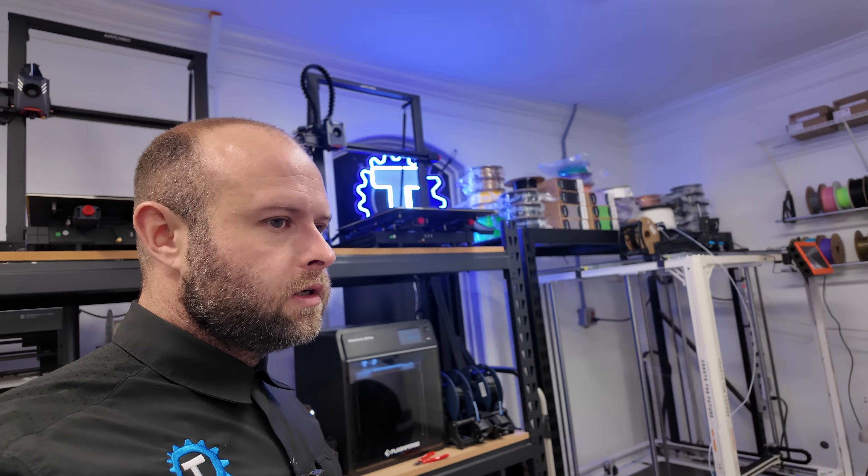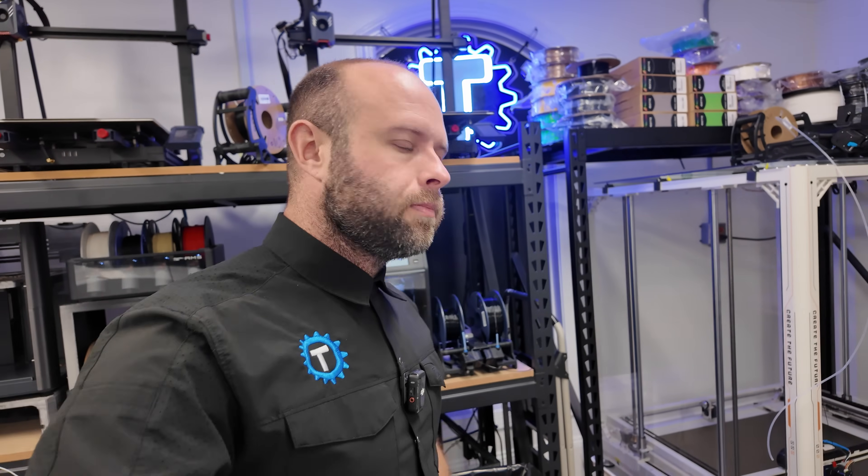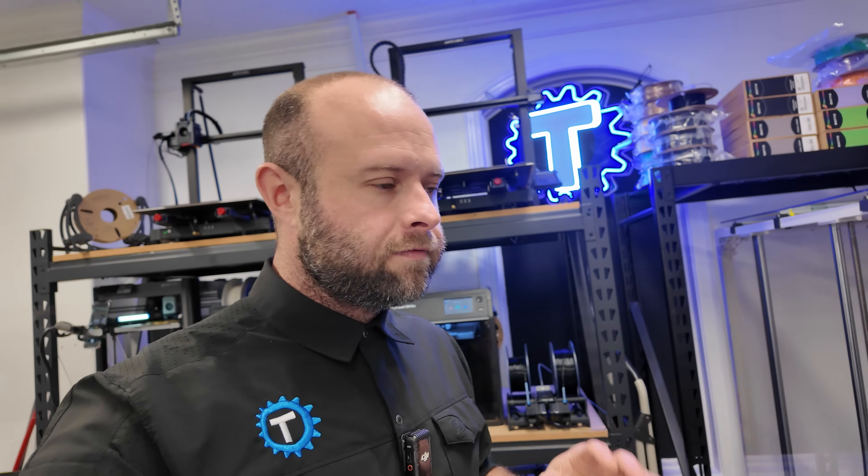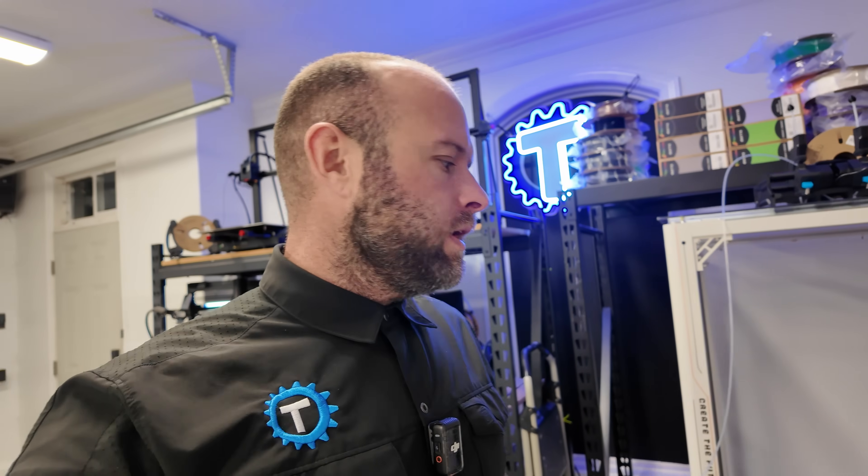What is up guys, Technicals Tinkers here checking in on our little 3D print operation for the day. If you're new to the channel, I do 3D printing here at home — stuff to improve my life, fix stuff around the house, sell for money maybe, or just generally show off and have a good time. If you're interested in any of those things, be sure to subscribe to the channel.